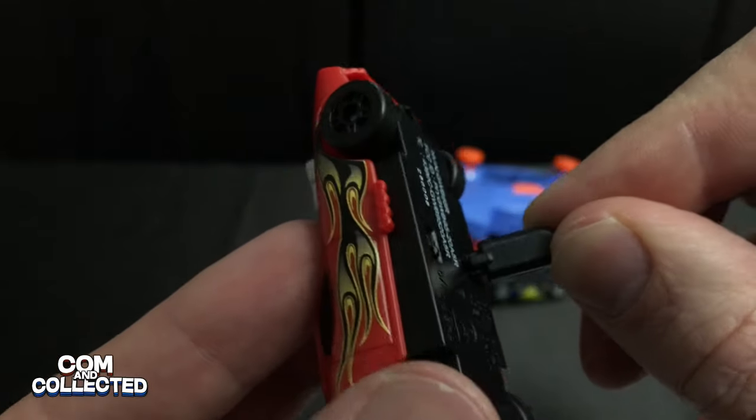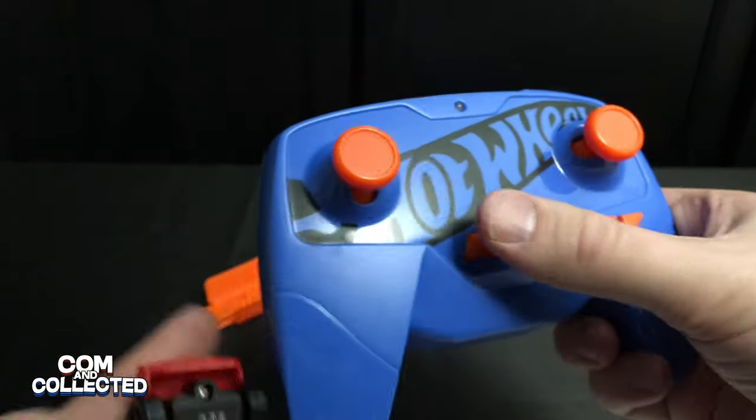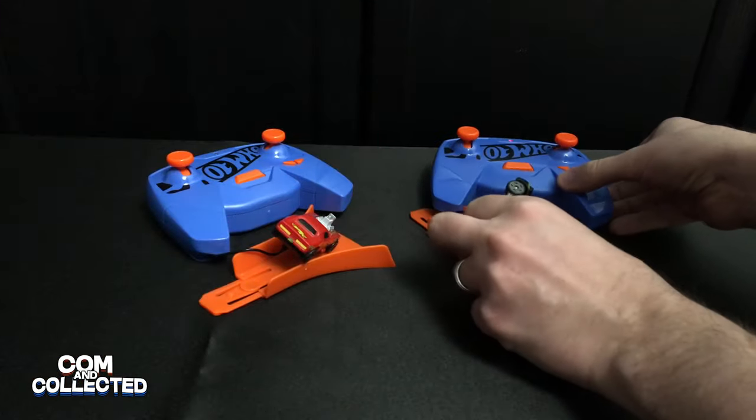The first time, they suggest you charge the cars for 20 minutes. After you plug them in together, press the charge/pairing button in the middle of the controller — I missed that at first. It will blink while charging and then turn solid once the car is fully charged.